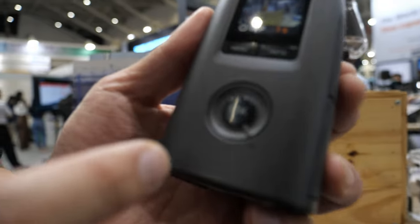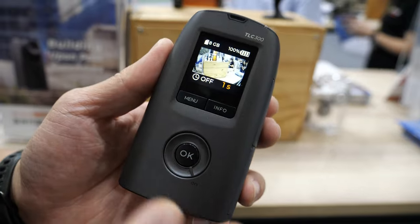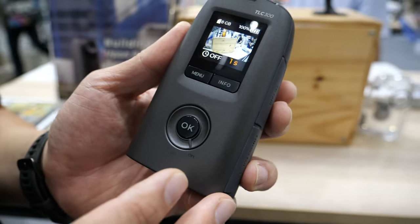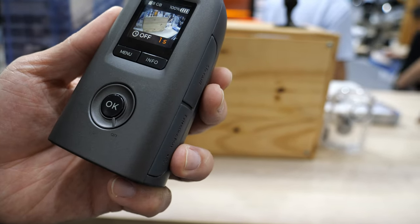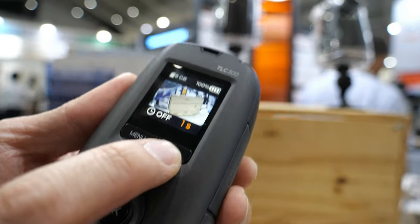As you see, we have a display. The display is small, but actually it's very clear. We use an IPS display — it's actually the same as the Apple Watch. So you can do every setting here.